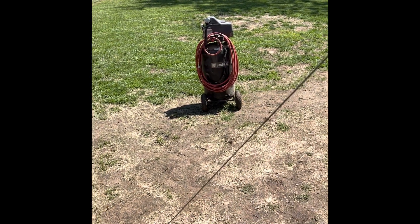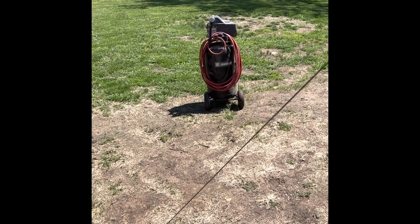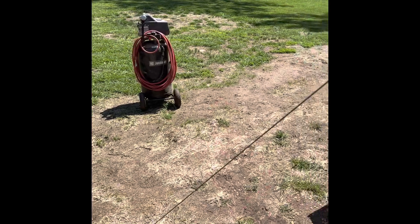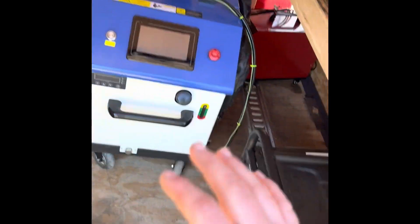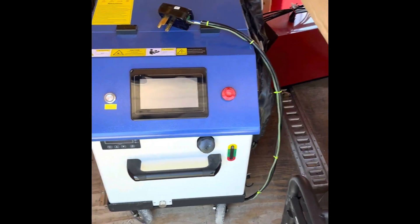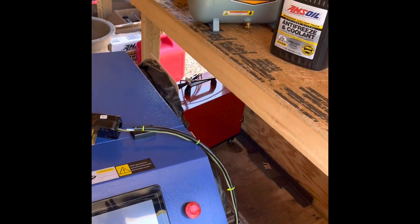I also have this 26-gallon air compressor. Initially I wasn't going to use it in the trailer because it's a lot bigger, but it works wonders - it outpaces the machine's needs. So it's in the trailer with the laser and the generator. That's what's going to work best for me. If you can get away with a smaller air compressor, absolutely do it.